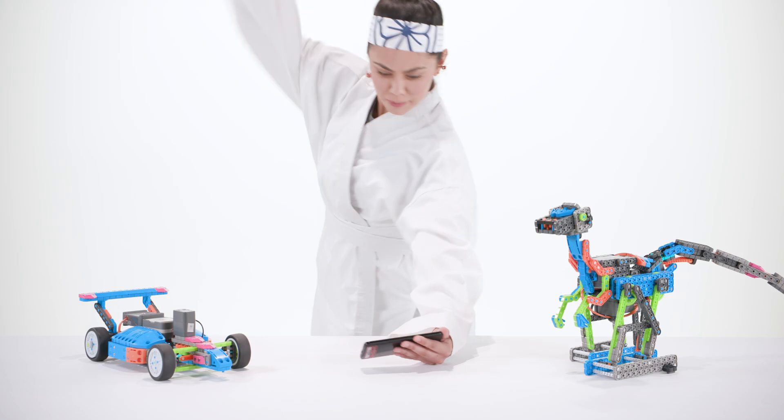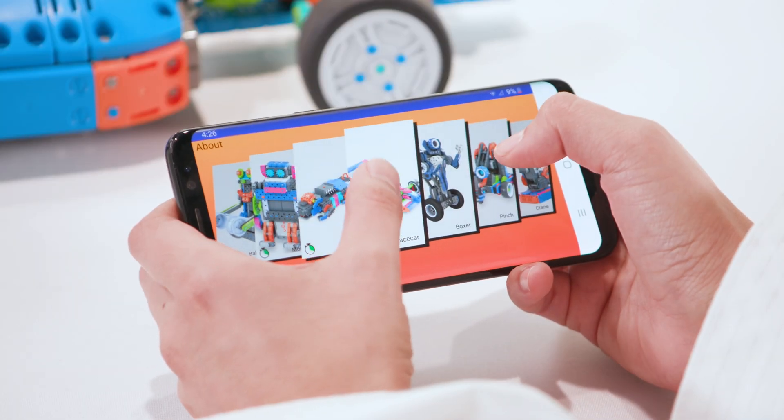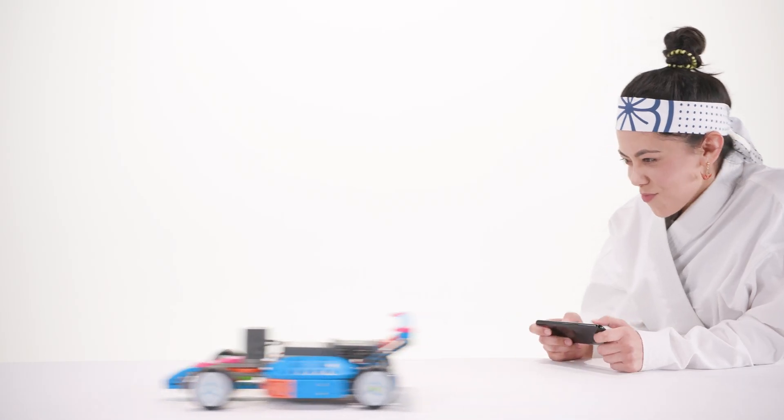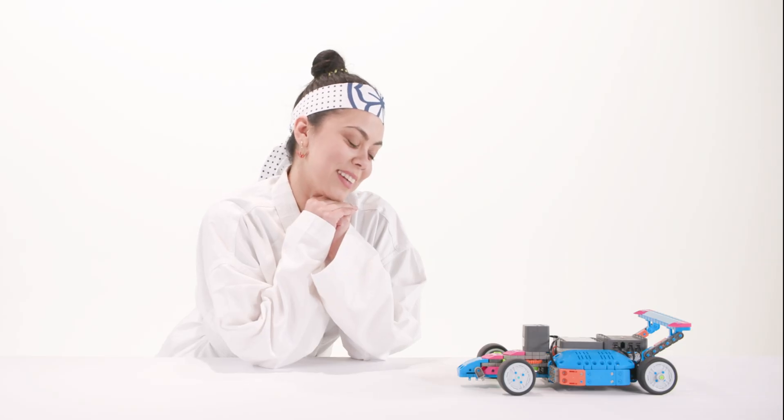For a different bot, take aim and strike the back button in the top left corner of the screen. Then, select your new target and select the almighty connect button to become one with that super cool race car. Finally, press and hold the power button for three seconds to say good night, sweet BlitzBot. Until tomorrow.